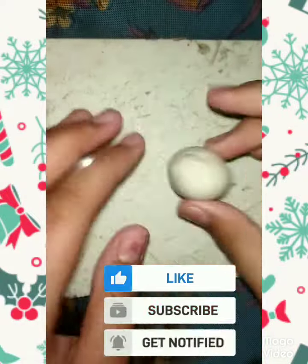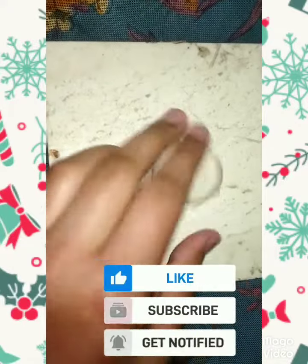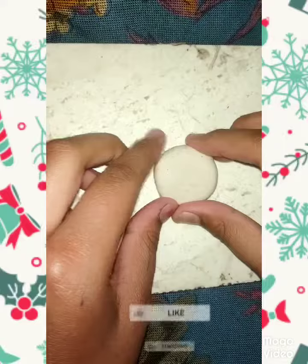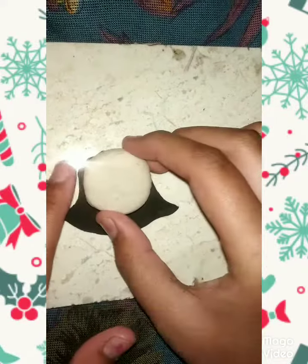First, we will take skin color clay and make a ball, press it, and keep it aside.